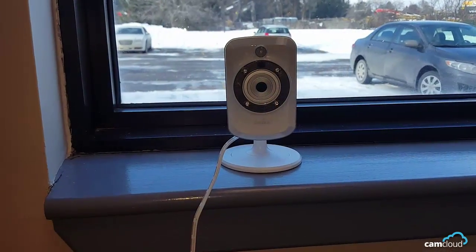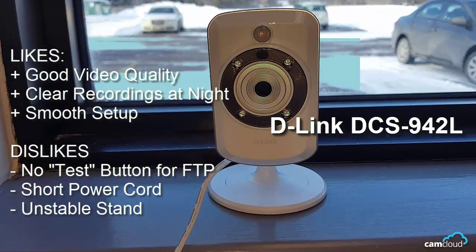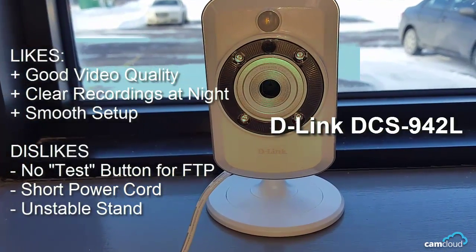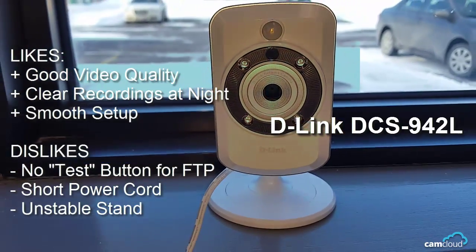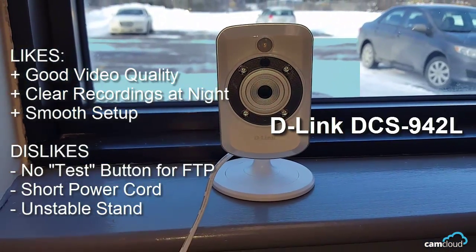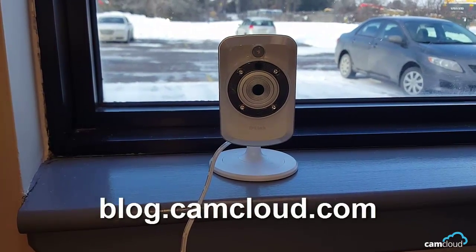Overall, it's a solid indoor camera that does what you'd expect it to do. With an easy setup process, good night vision, good video, and being sold at an affordable price point, this camera definitely goes on our recommended list. For more IP camera reviews, head on to blog.camcloud.com. Until next time.